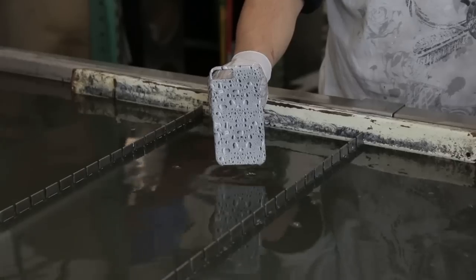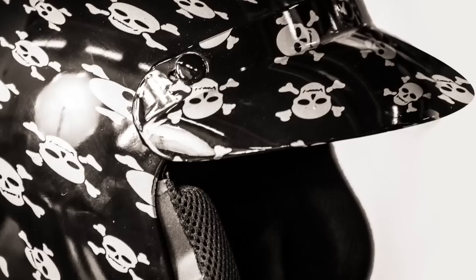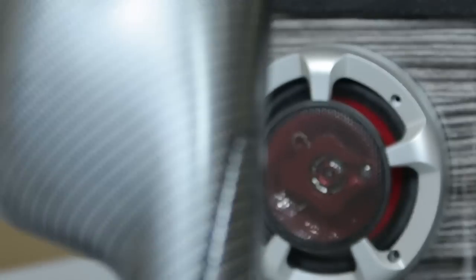The liquid ink hydro kit is something brand new where you can customize thousands of products — from cell phone cases, guitar bodies, dash kits, motorcycle helmets, gun stocks — you name it, you can do it.